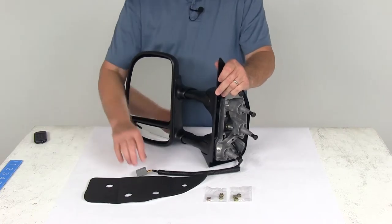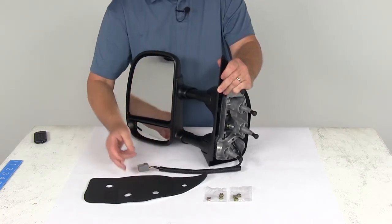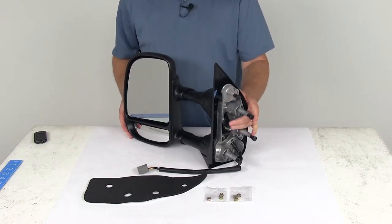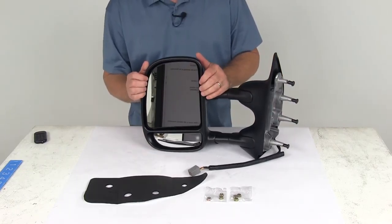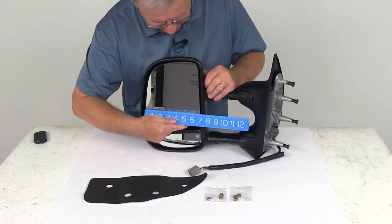It is a simple no-drill installation — it has the same footprint and mounting points as your factory mirrors, even comes with a new foam gasket and the mounting hardware. The plug is designed to connect into the factory connection to allow you to use the power function on your mirror.